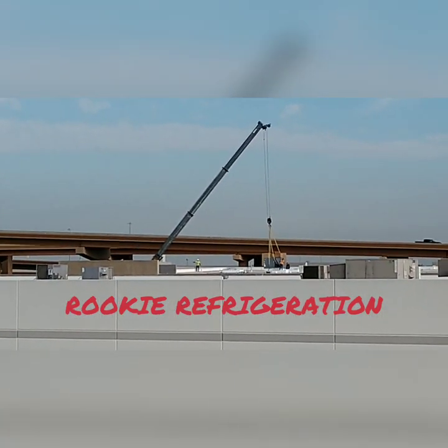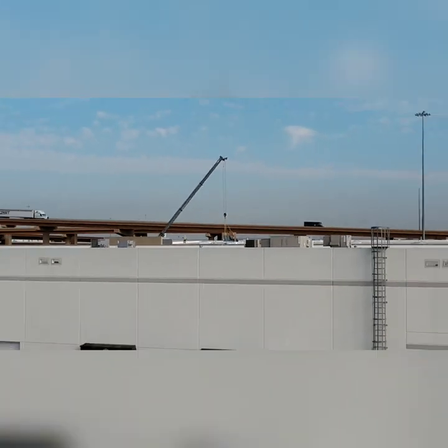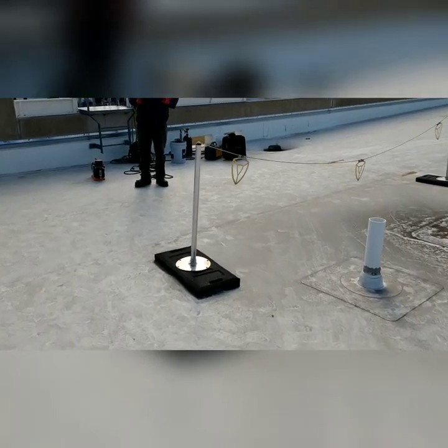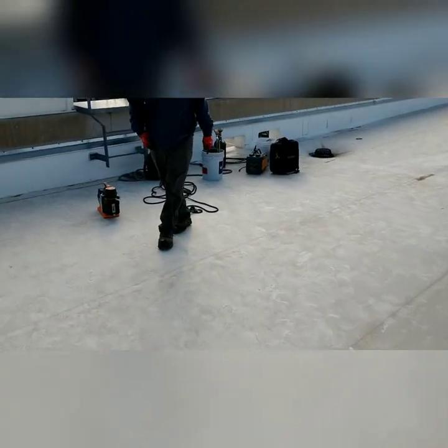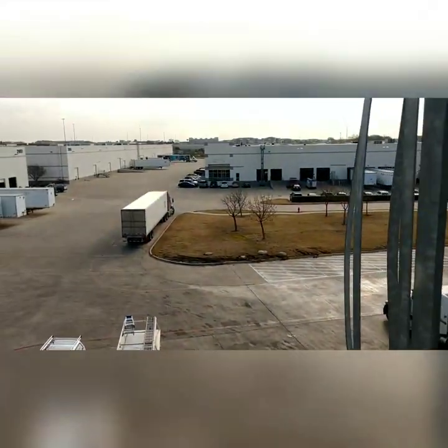Not every day you see a crew installing a rooftop unit. You see a crew here about to do some service work, and you see a couple more AC guys doing whatever they're doing.